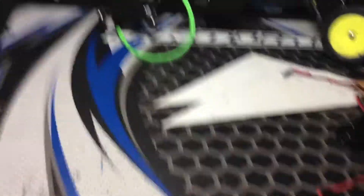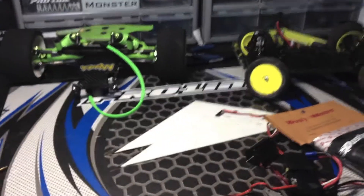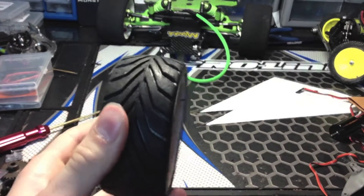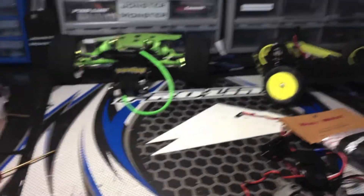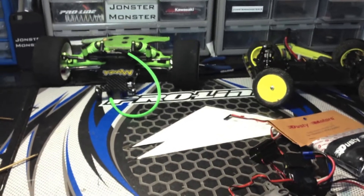A lot of people have been asking how I balance my wheels. These are my GRP old shreds — you can see a little putty right there. I'm going to make a video on how I do that pretty soon. Rate, comment, subscribe, tell me what you think in the comments, and thanks for watching guys.